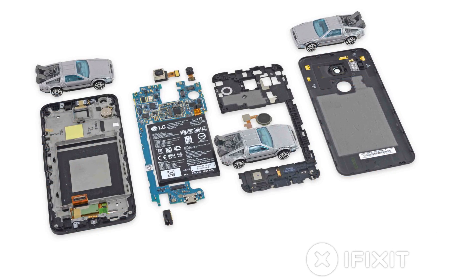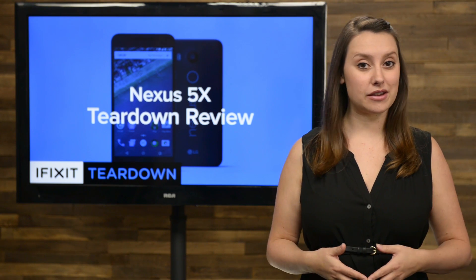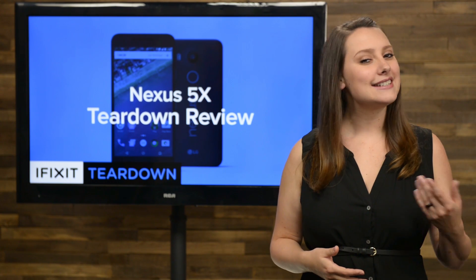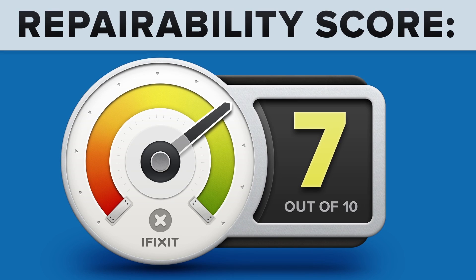We've come to the end of our teardown, which means it's time to talk repairability. At iFixit, it's our mission to teach people how to repair everything, so we give every gadget we tear down a repairability score between 1 and 10 — 10 being the easiest to repair, and 1 being the most difficult. The Nexus 5X got a 7 out of 10, and here's why.